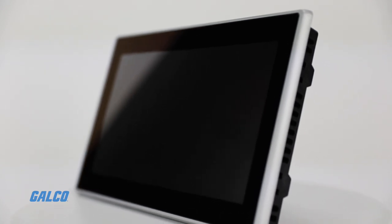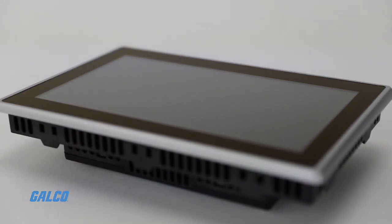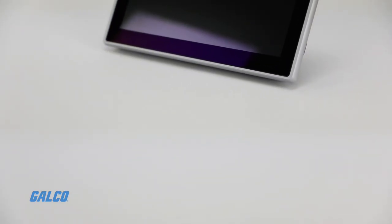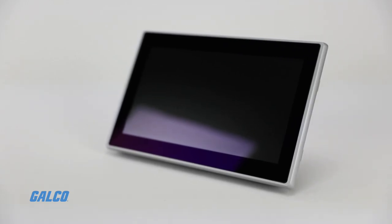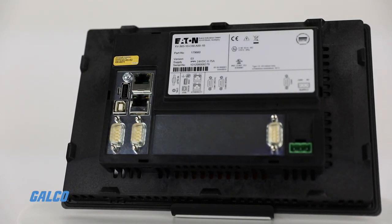Eaton's XV300 series human-machine interface is a contemporary control solution, featuring a sleek, tablet-like design and high-resolution widescreen display. The XV300 has powerful processing and graphics hardware,